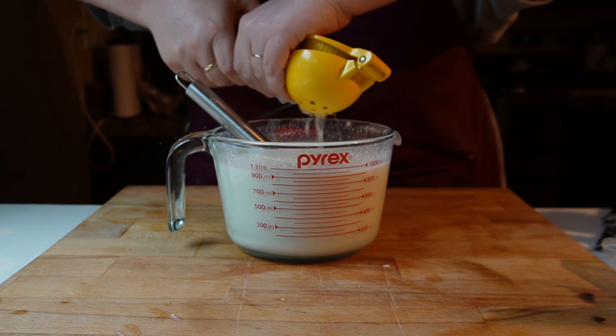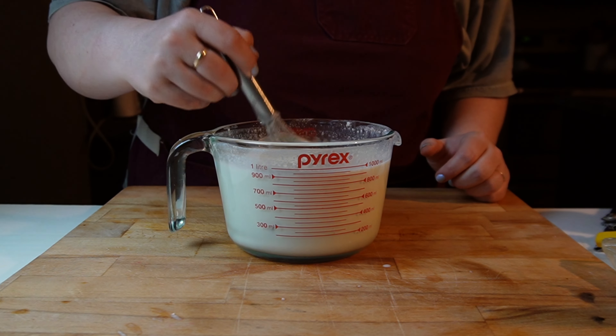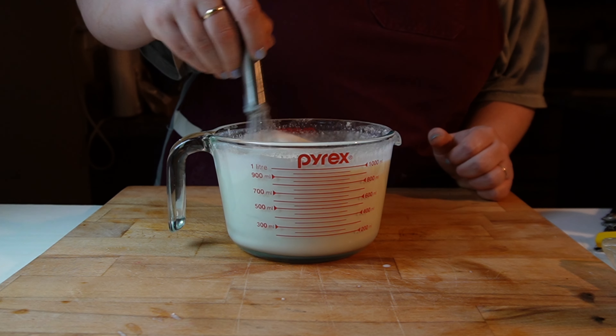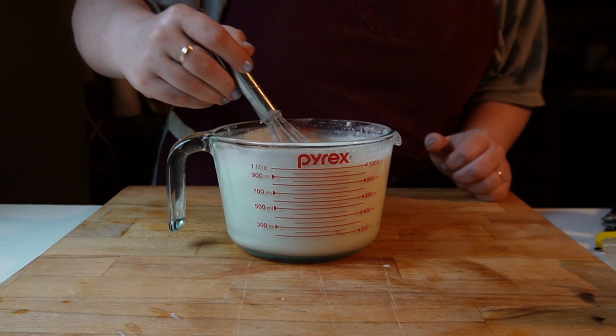If you were going to make just regular coffee creamer, I would do a cup of half and half, a can of sweetened condensed milk, and a cup of regular milk. That's what I would do for just plain coffee creamer, and I'm sure that would also taste good in a soda.